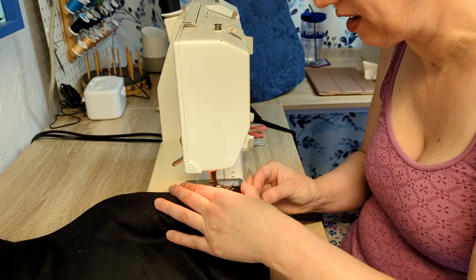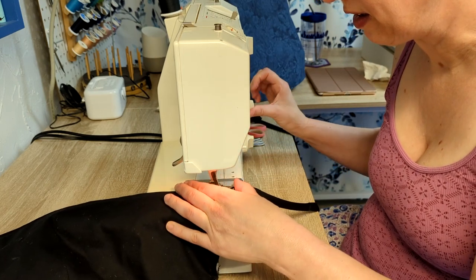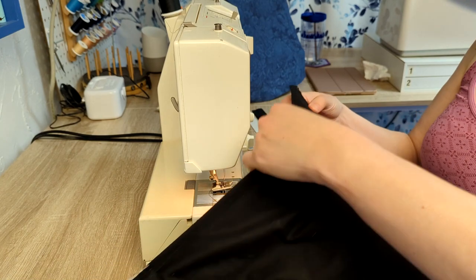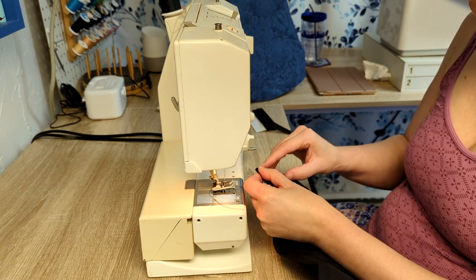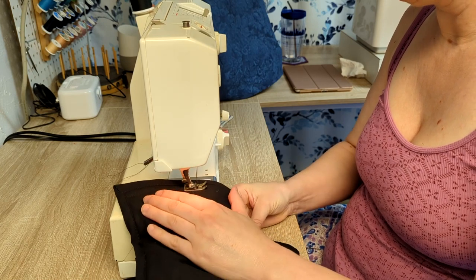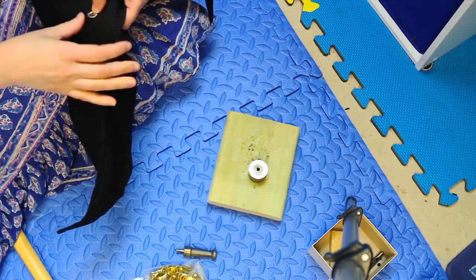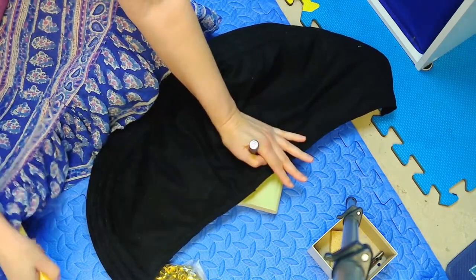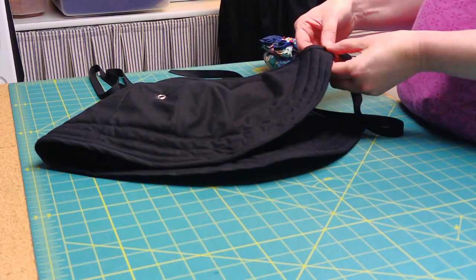Then the edge was bound with wide double fold bias tape — it's easier to stop stitching before folding each mitered corner of the binding. Once the binding was done, I ran a few rows of stitching straight across the bottom edge to help keep all the layers in place. The grommets also help keep the layers in place and provide ventilation so it will trap a little less body heat. Finally, I stitched twill tape ties to the corners, and the bustle pad is done.